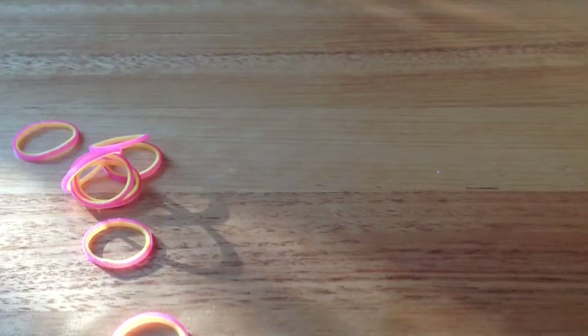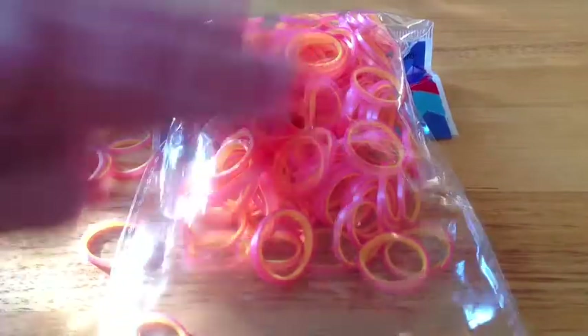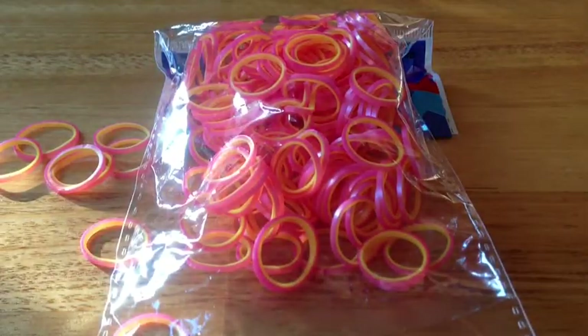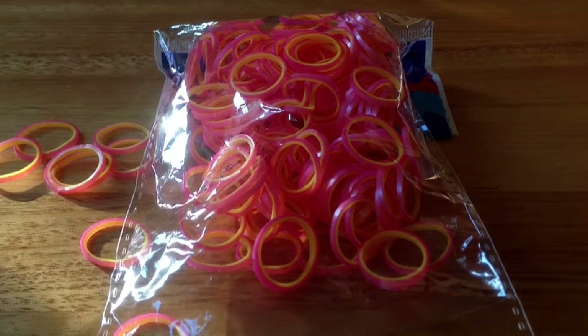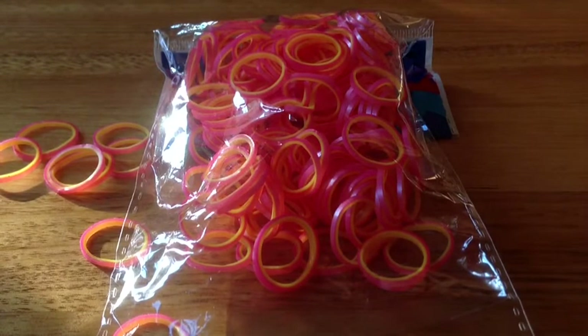I'm going to just test the stickiness with them. These rubber bands when I first got them were really sticky, and they still are really sticky. Sometimes you do find rubber bands that are stuck together. But I love this, and I don't really have anything too big or bad to say about these.